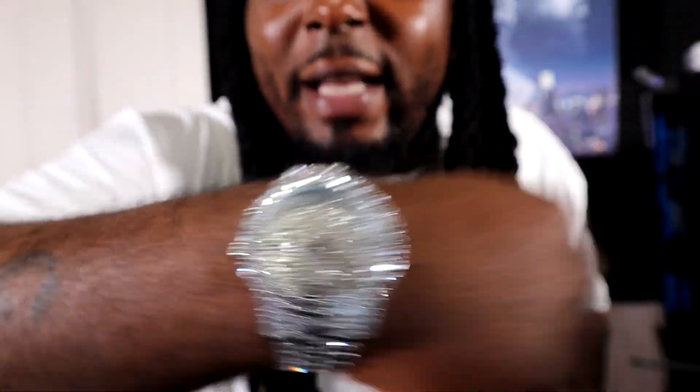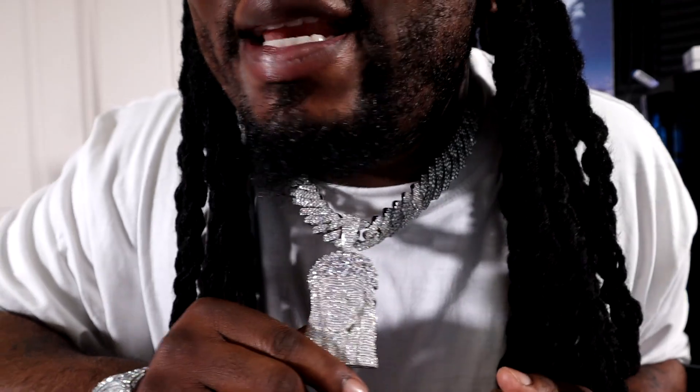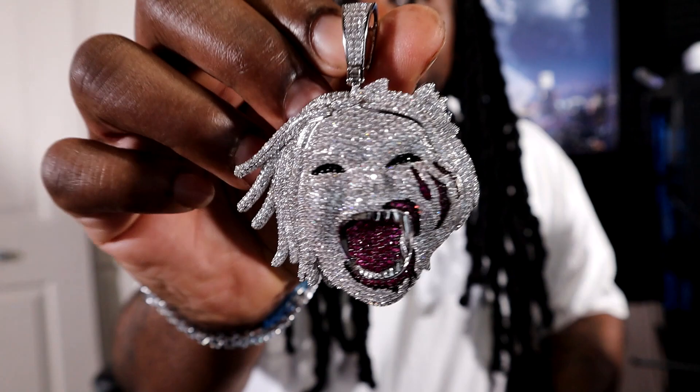Y'all go roll over to that website. We have bracelets, we have watches on the website. Y'all go check out the Cuban Link chains. We have new pendants that just recently dropped. Check out the Jesus pendant. Y'all take a look at these pendants — Drip Talk Jewelry is where it's at.